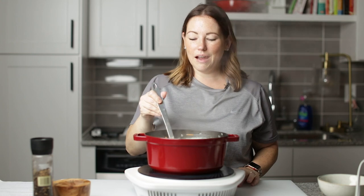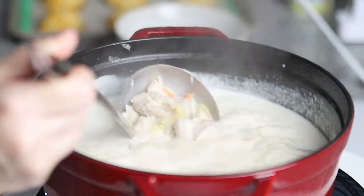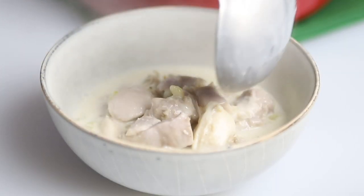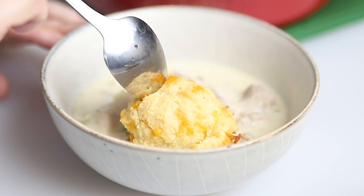We've got a nice boil going on here — it's looking really good. So now let's serve it up. This will thicken up more as it cools, but I'm impatient because this is going to be my lunch. Let's put a biscuit on top and get a bite — make sure I get some of that biscuit in there.